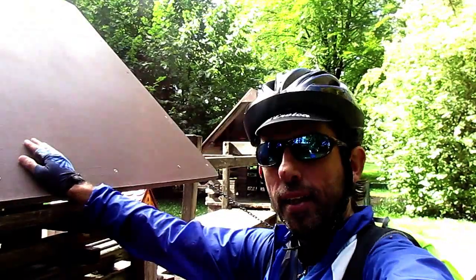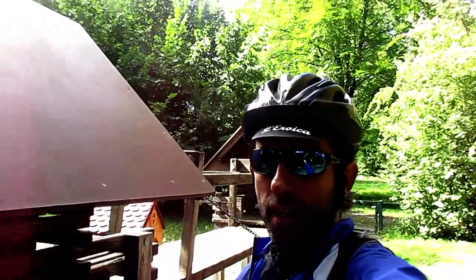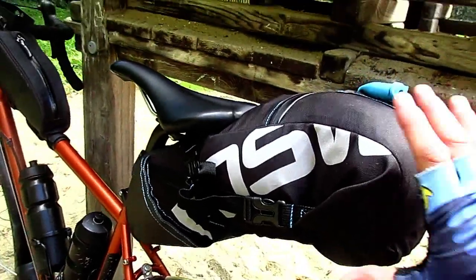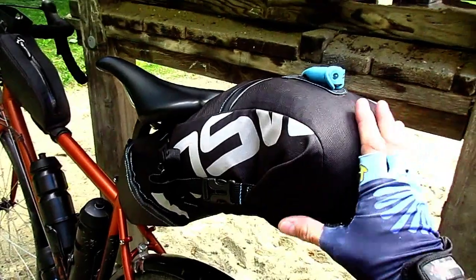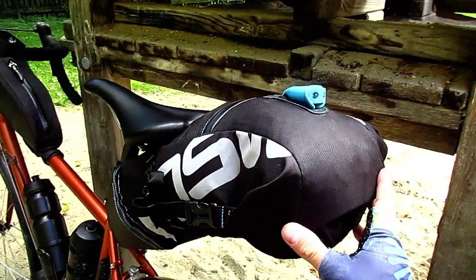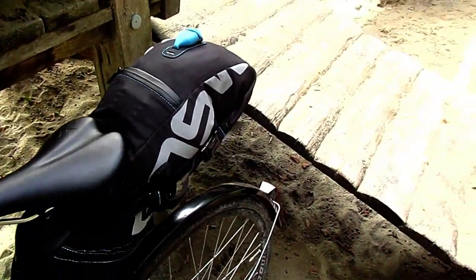I would say that the quality is quite interesting for the price — we're talking about a bikepacking bag of 25 to 29 euros. With this bikepacking bag, you have to compact the load inside so it doesn't fall down, because it's more rigid.